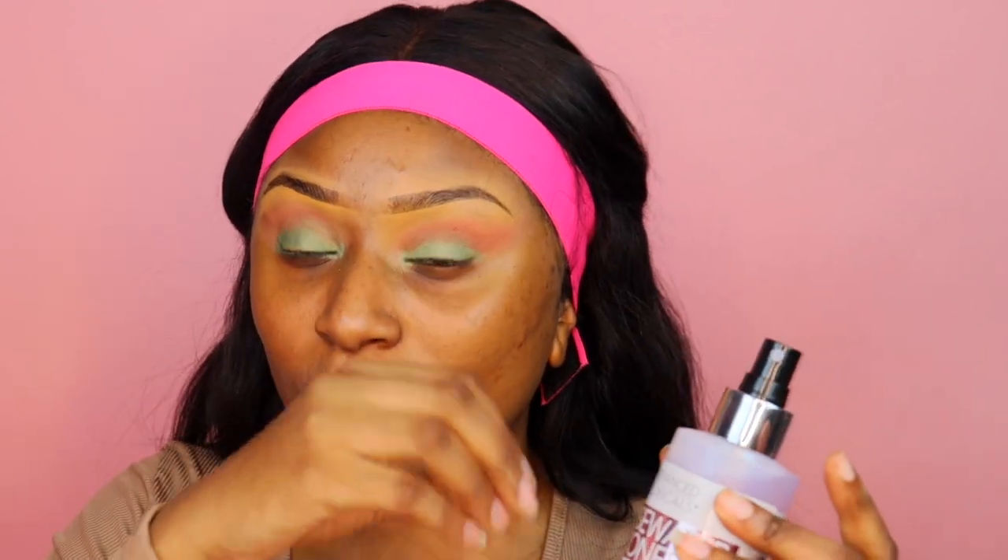Before I start I'm going to spray my face with some rose water. Y'all, rose water has done a 360 for my face. I spray it before bed, in the morning, and throughout the day to refresh. It has my skin looking plump, brighter, and acne-free. I'm going to let that settle in and then go right into the primer.